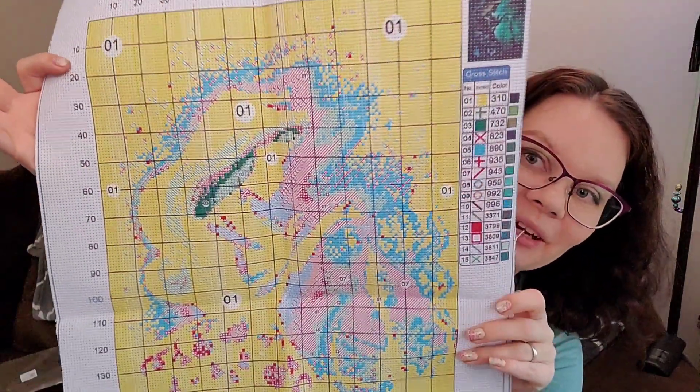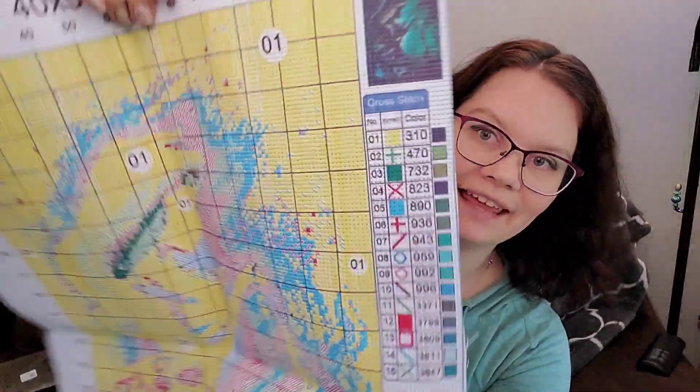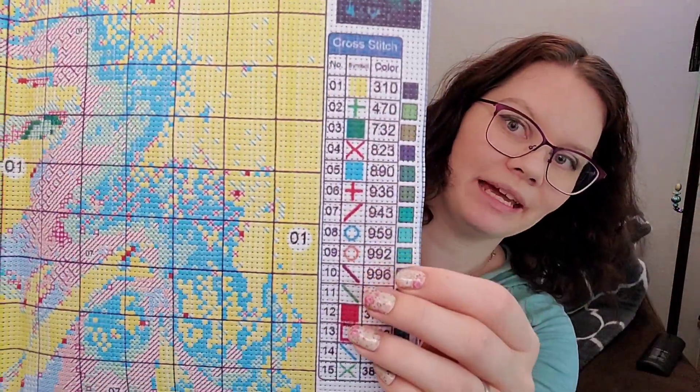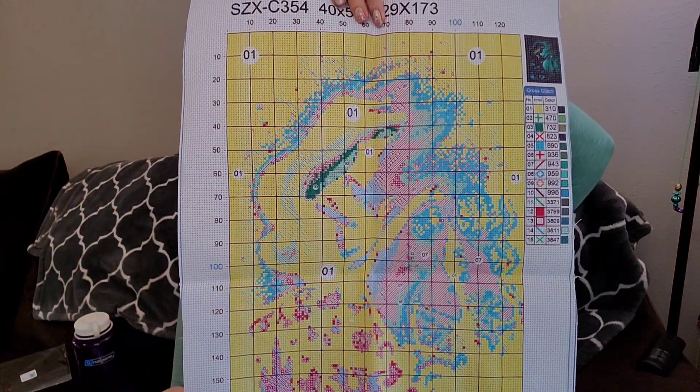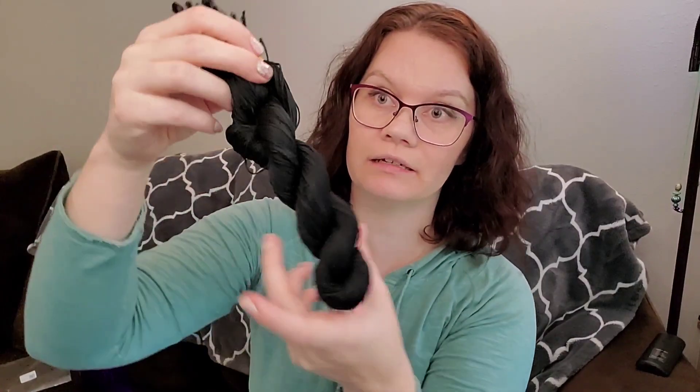VIP Cross Stitch includes on their patterns the floss card code, the symbol, the DMC equivalent, and the DMC color, which I love. I do prefer these to be on posters. With only 15 colors they're not reusing the same symbol, so all the symbols are different enough — blues and greens, reds and pinks — they should be just fine.